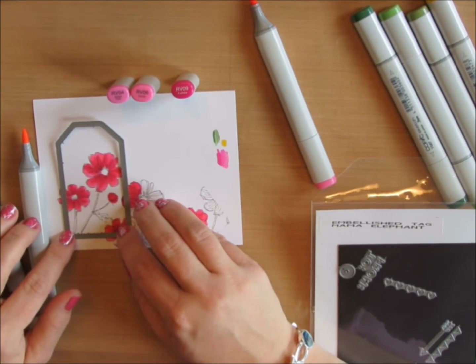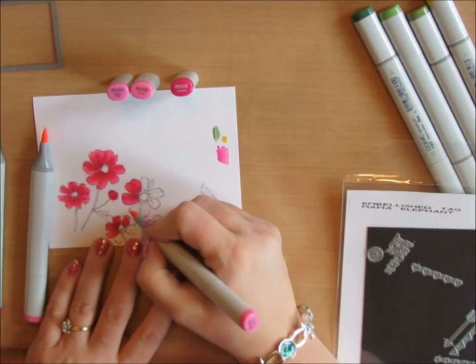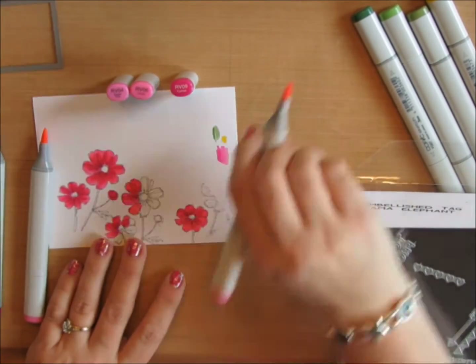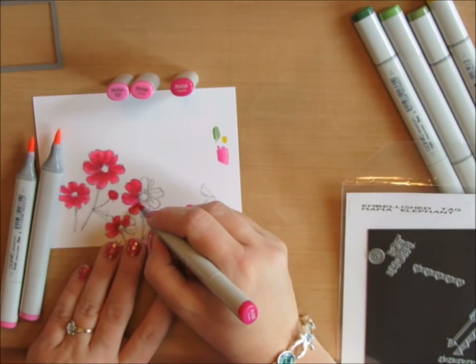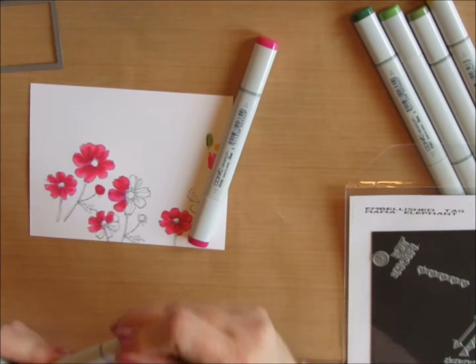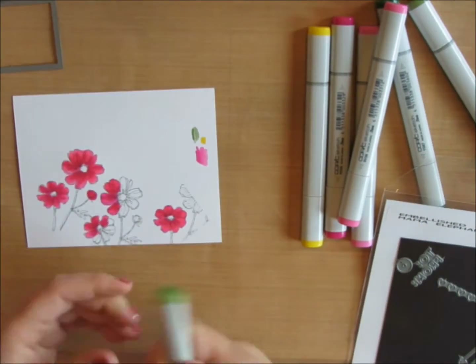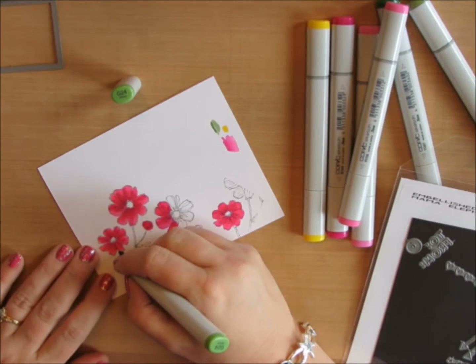The die cut I'm going to use is called Embellish Tag from Mama Elephant. I'm just checking where I'll cut the shape out and making sure all the flowers that will be showing are colored in. Then I'll move on to the stems and the leaves.